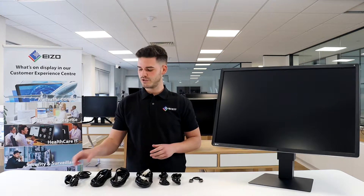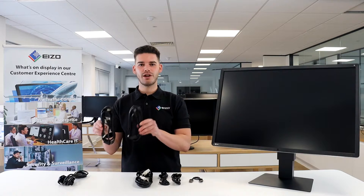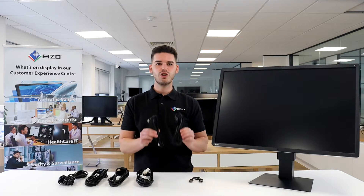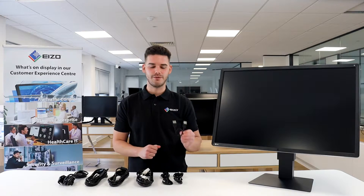The cables found in the box include one UK power cord, two DisplayPort cables, one DVI cable, two USB A to B cables, and finally one mini DisplayPort cable used for daisy chaining.